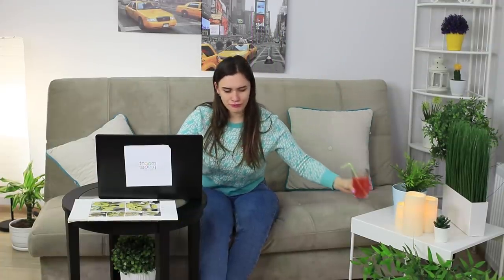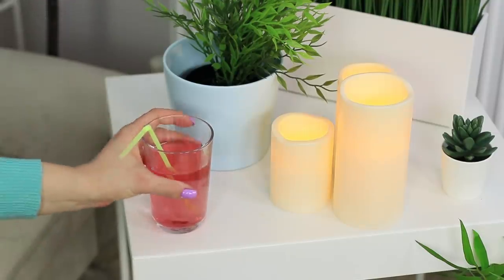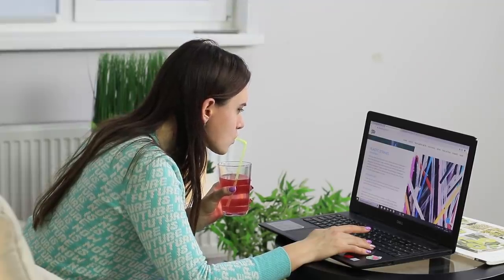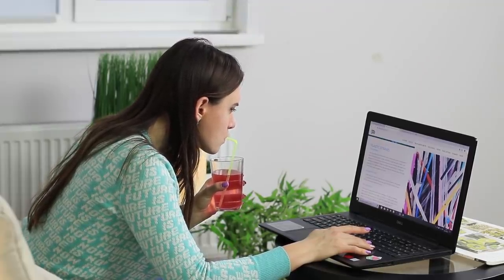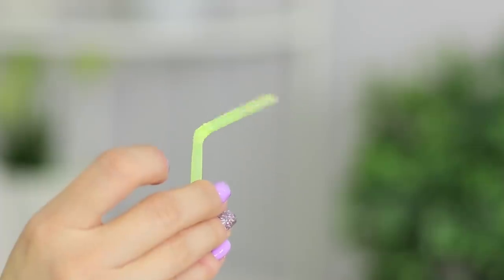Being online without a glass of juice just doesn't feel right! When you sip your favorite drink through a straw, you just have a better time on the internet! But single-use plastics are bad for the environment — show some eco-consciousness and give the straw a second life!